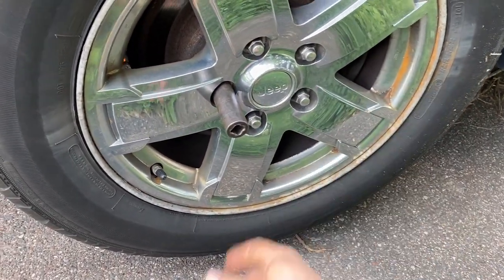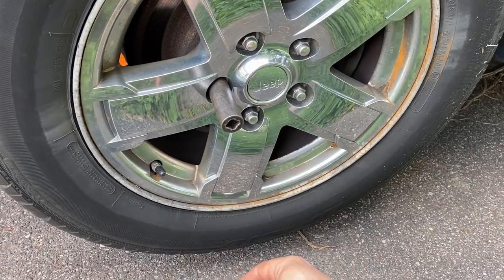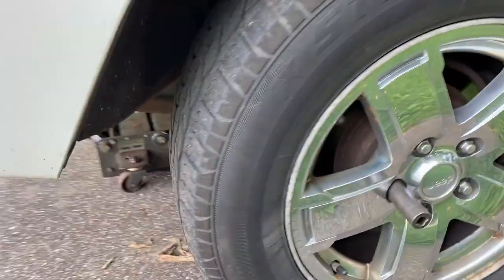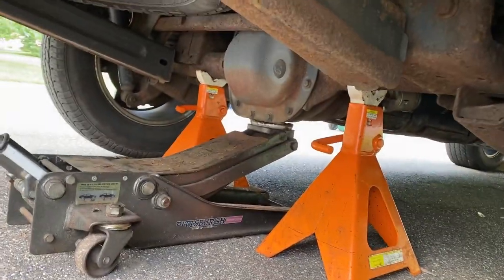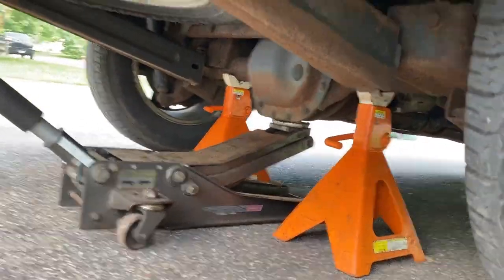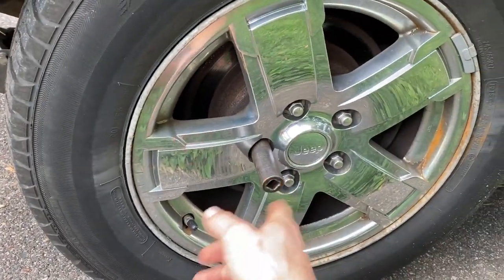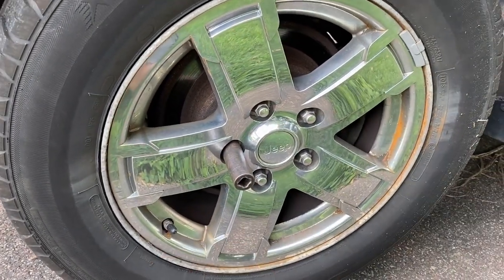If you don't have an impact, use a breaker bar to break the lug nuts loose before you jack the Jeep up — that's a 3/4 or 19mm socket. I have an impact, so I've gone ahead and jacked up the Jeep and supported the rear axle with stands. I'll use my impact with the 3/4-inch socket to get the lug nuts off and remove the wheel.